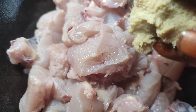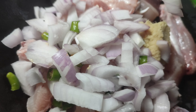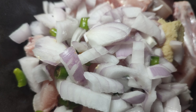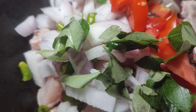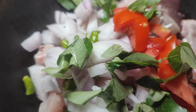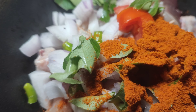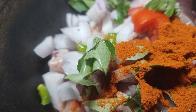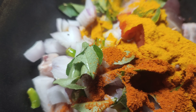Add 1 spoon. I'm going to pour some oil basics.